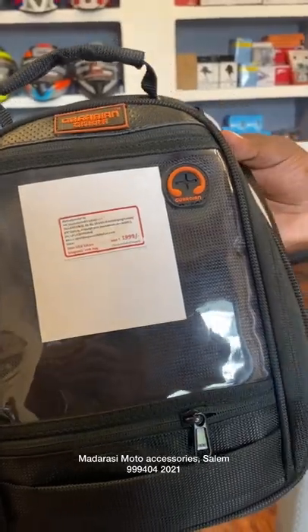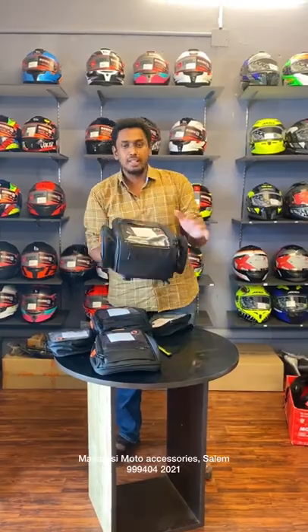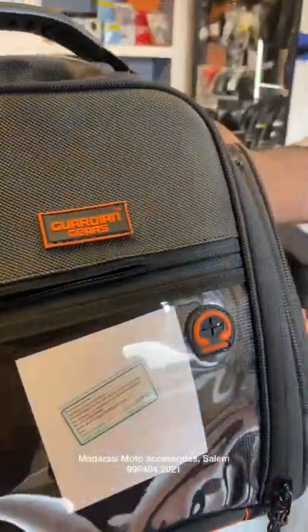So this is all expandable — everyone is in this tank bag. And finally, in this bag, it is $2.99 and it is 28 liters.